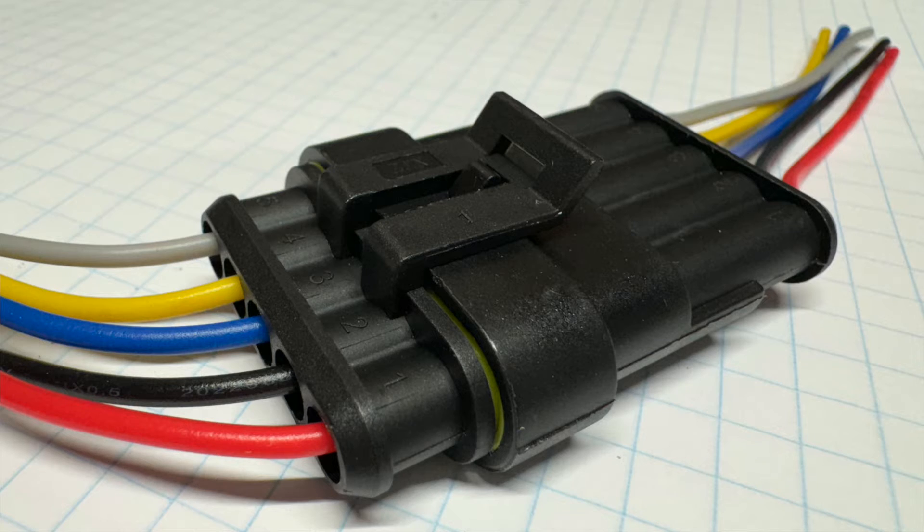You'll also need to buy 5-pin flat plugs. You can find them on Amazon, eBay, any of those places, and I think any of them are about the same and will all work.